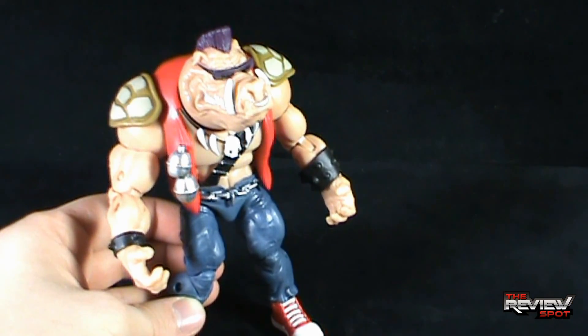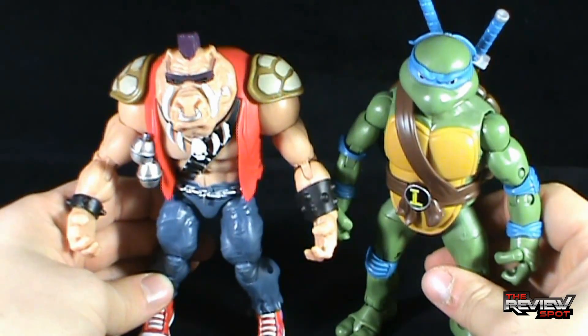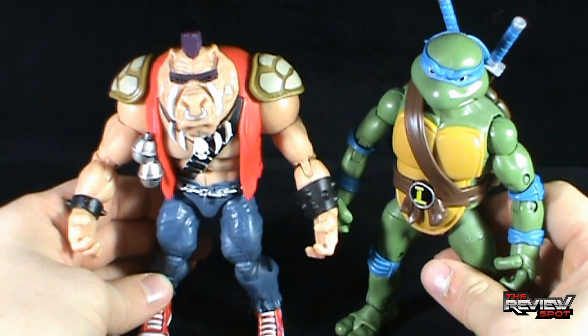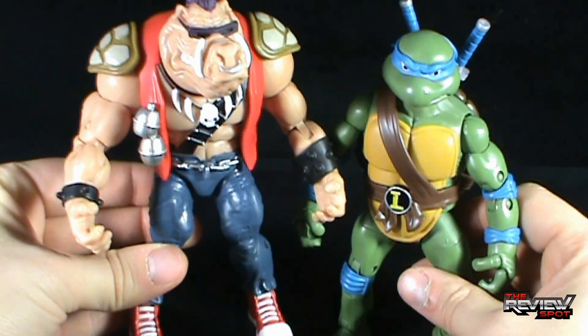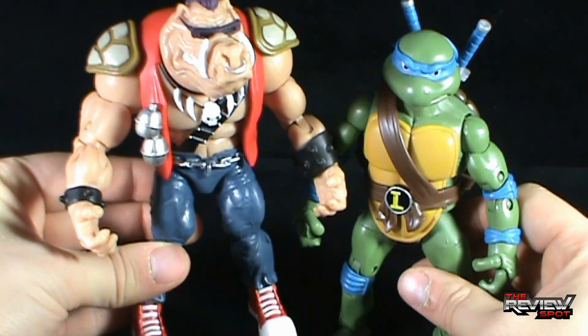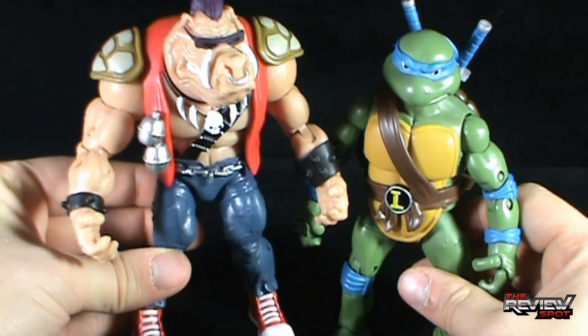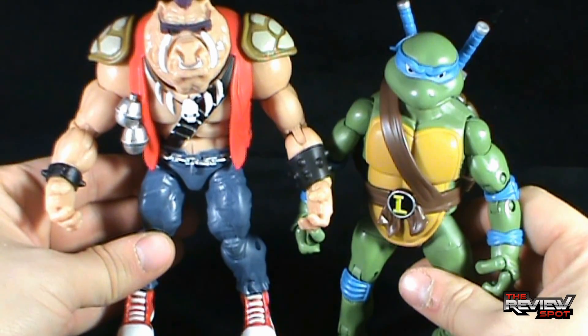Bringing in Leonardo for comparison — yeah, Bebop and Rocksteady are just a little bit shorter. Your preference of course, but I would have liked them just a slight bit taller. Not a lot — even just a little bit higher, maybe a third of a head higher, just to give them a little bit more contrast.